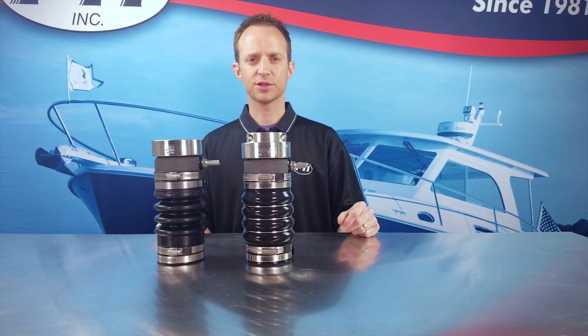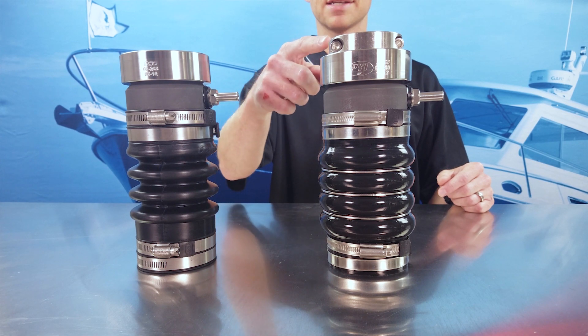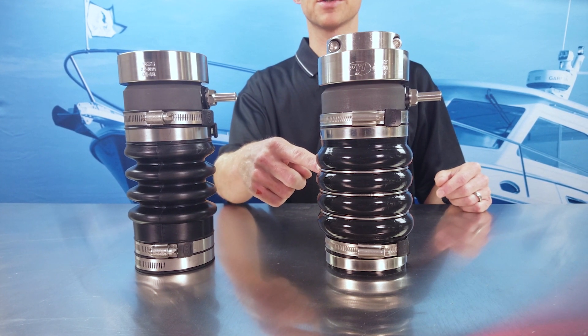The PSS Pro seal uses the same sealing technology as the Type A seal. However, we've added a split collar SRC clamp, solid band 316 hose clamps, a reinforced silicone bellow, and external support rings.